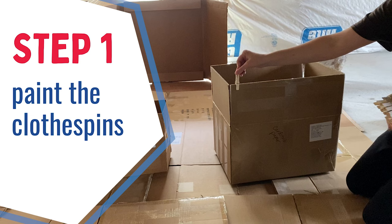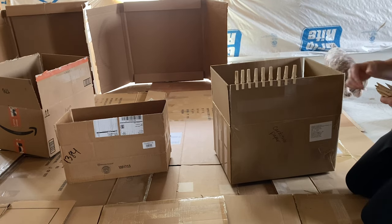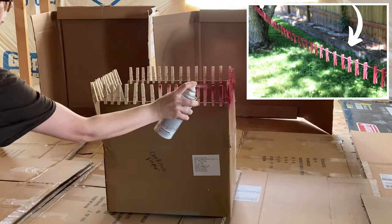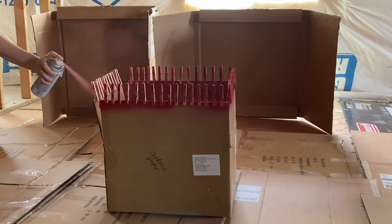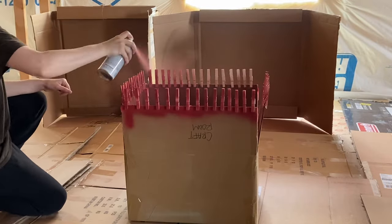Step one: paint the clothespins. Clothespins are kind of tricky to paint — there's probably not any one way that's best. In my blog post you'll see pictures of how I did it the first time by hanging the clothespins on a string between two trees in my yard. This time I clipped them to the edges of cardboard boxes and that worked pretty well for the most part.